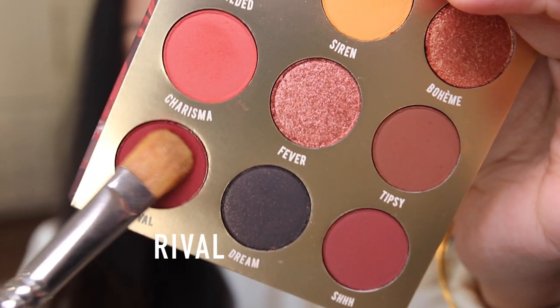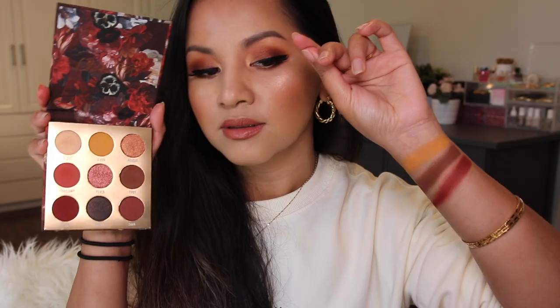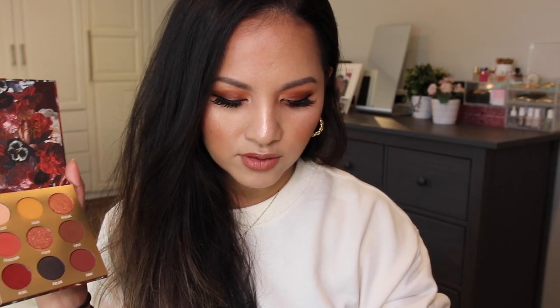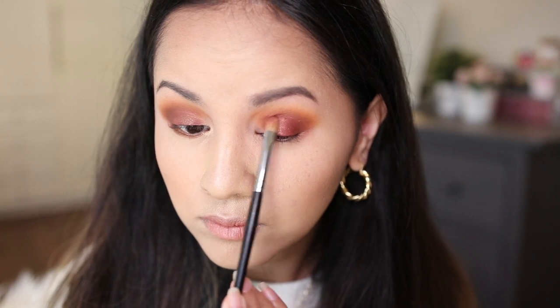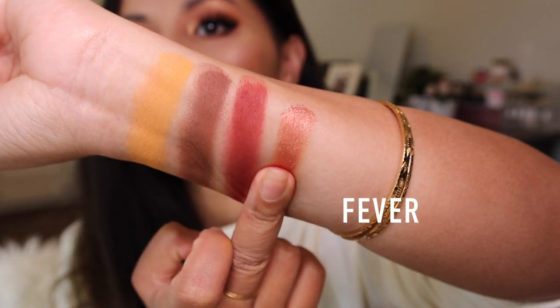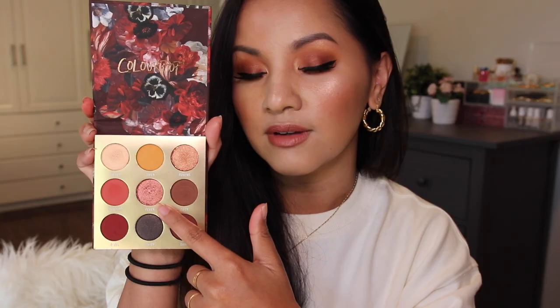For my lid color, I decided to go in with Rival, this very deep red shade. It is described as a matte rusted red, and I think this color is very unique. So the burgundy shade is what I have on all of my lids, and then I decided to top it off with the shade called Fever. Fever is definitely a very gorgeous shade — it is described as a metallic coppery red with hot pink and gold pinpoints. Fever is what I have on top of Rival, and I absolutely love this shade.